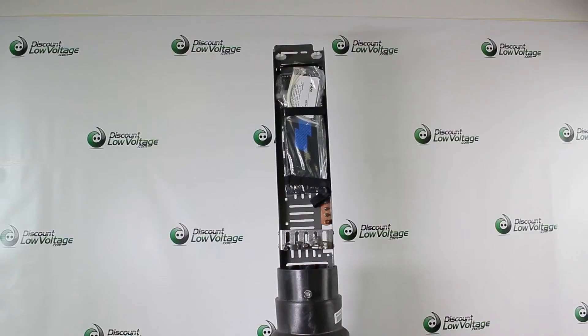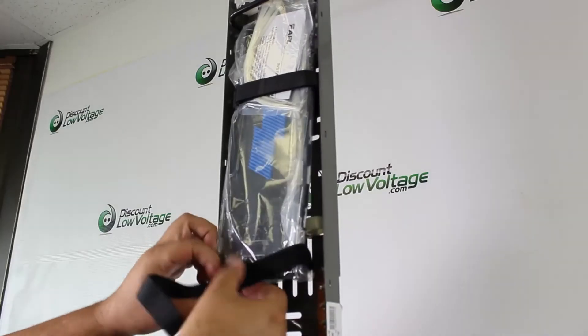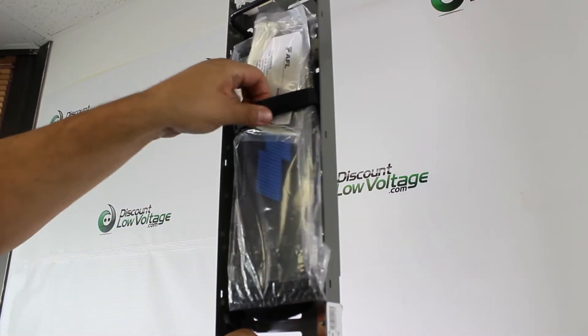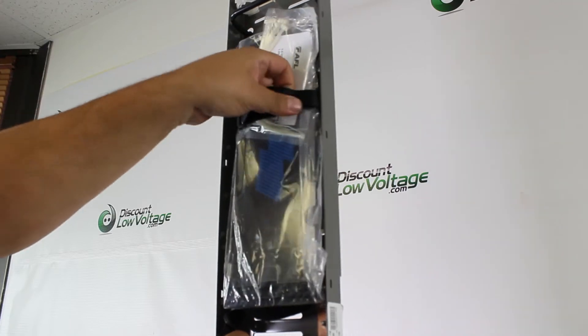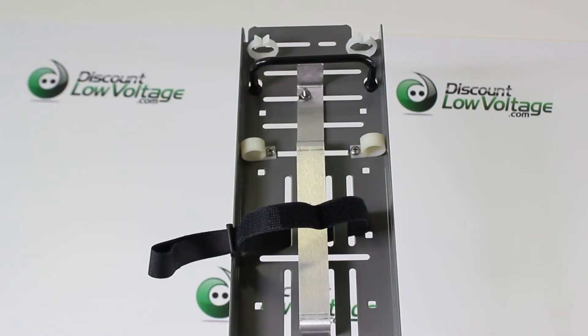Some of the features include: easily installed in traditional buried pedestal applications, all cable routing, retention, mounting, and grounding accessories are included, and one LL-24 splice tray is included with the pedestal for up to 24 splices standard.